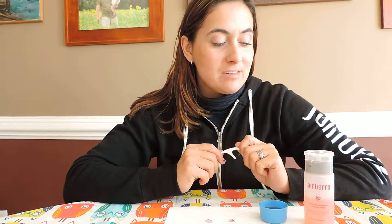Good morning ladies. My name is Kathleen Coyne and I'm an independent consultant with Jamboree Nails. I'm going to show you this morning just how easy it is to take off your Jamboree Nail Wraps with our new Jamboree Lacquer Remover.